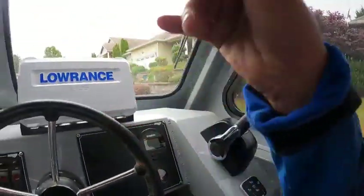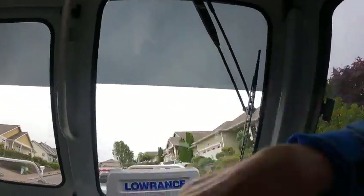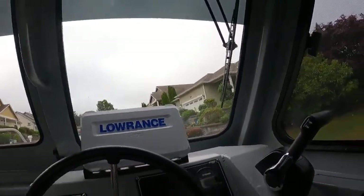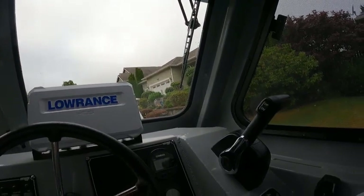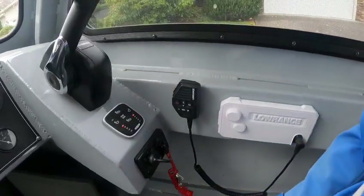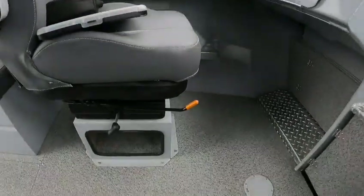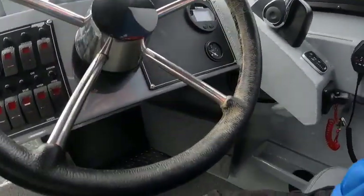Horn works. VHF new, Lowrance. I put in 50 gallons non-ethanol. Trim tabs work, new control box, new key switch, looks like new seat bases.